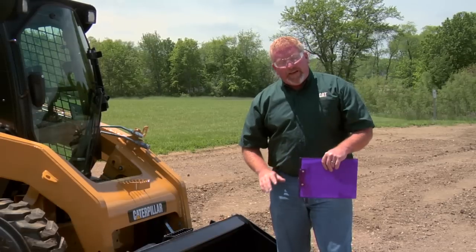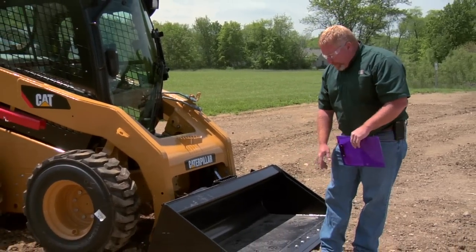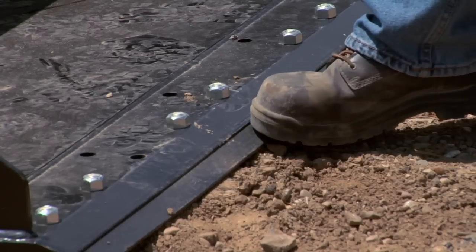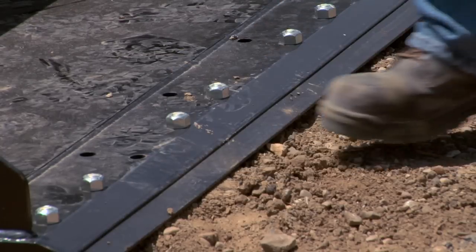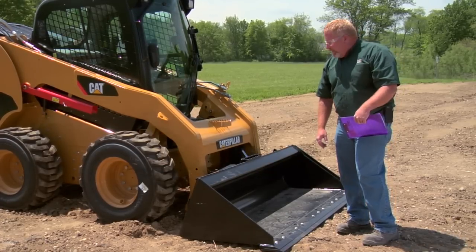From the ground, some of the things we're going to check are the bucket and the ground engaging tools. We want to make sure that the cutting edge is in good condition and that we haven't worn into our base edge yet. We also want to make sure all of our fasteners are in place so that the cutting edge doesn't come off and create unnecessary wear.